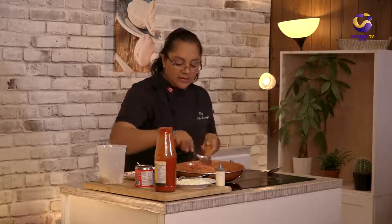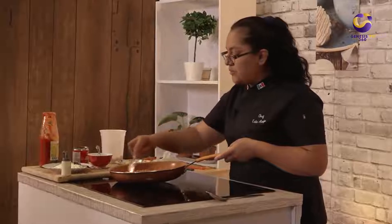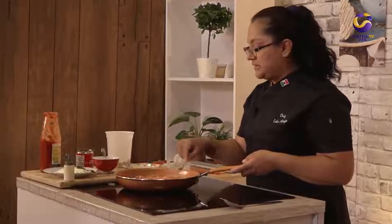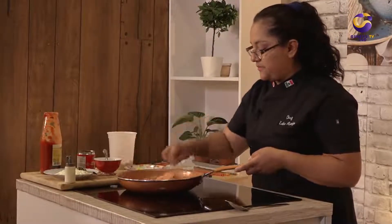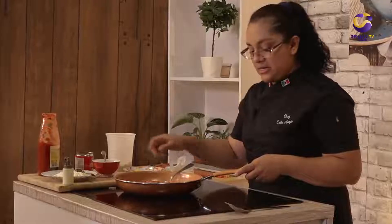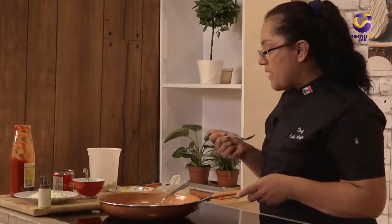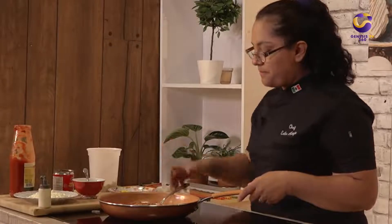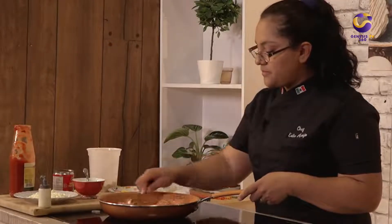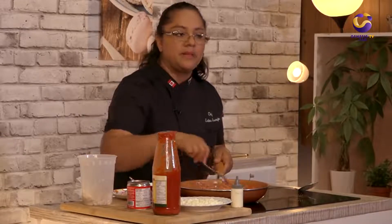What I love about Canadian chicken is that it's very fresh and it really makes a big difference in our dish. We're going to check the flavor and see if we need to add a little bit of salt — the flavor is perfect and this is ready to be plated.